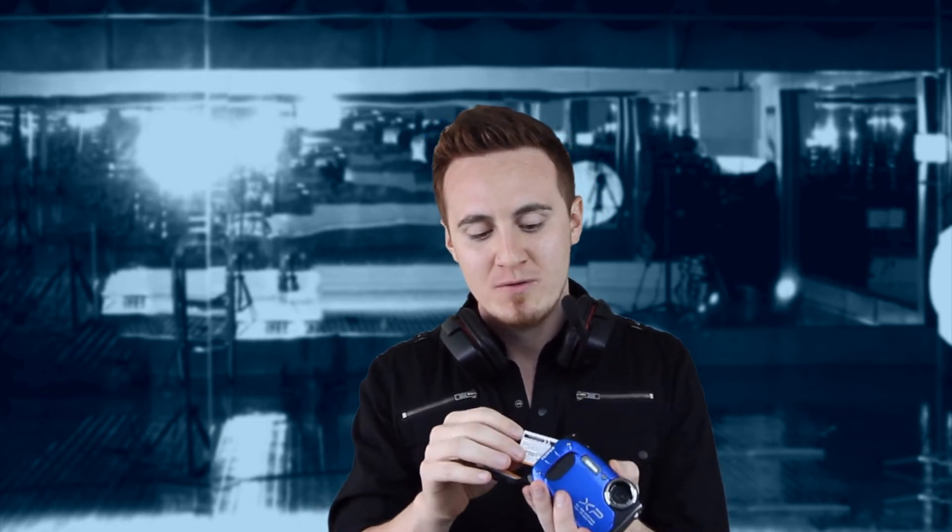We even had another battery replacement, just in case we thought it was a battery problem issue. But no, it turns out that all the batteries from Fuji are not good. And this camera doesn't really seal up from getting froze, so it does freeze up easily.